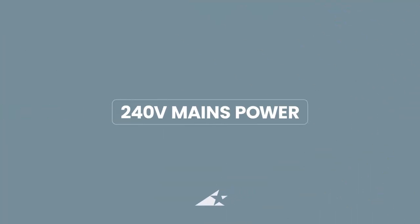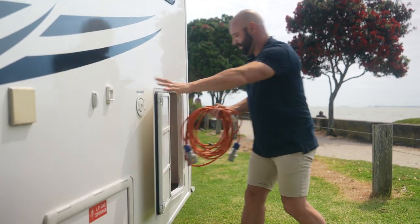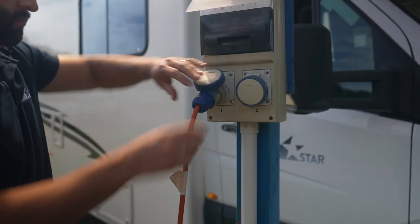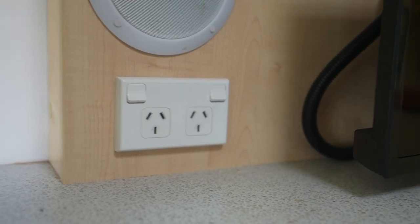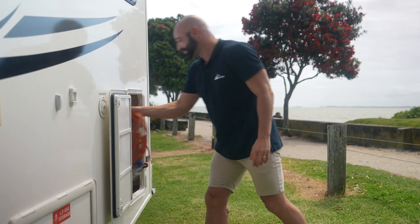Let's break down some features you need to know for your trip. To connect your RV to the campground power, you'll need your extension lead stored here, then plug into the 240 volt power connector and insert the lead into the campground power. All campgrounds will use these — just make sure the power is turned on. Once you're ready to leave, be sure to check all appliances are turned off prior to disconnecting. Unplug the lead and store it back in your camper before you leave.